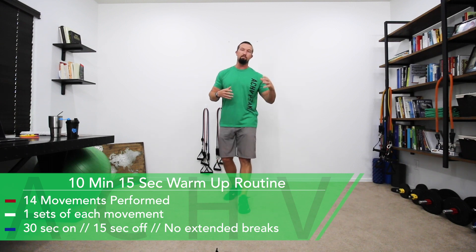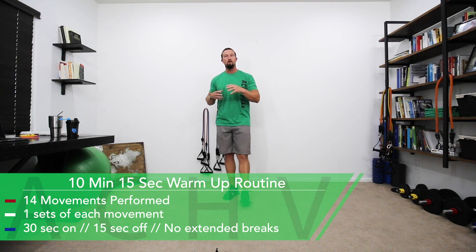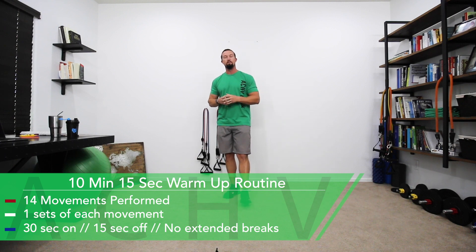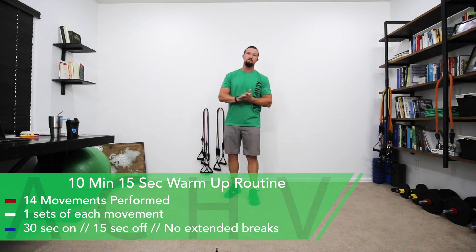We're going to start this off by stretching out the muscles and getting some others activated. Then we're going to follow that with a little cardio to ramp up the heart rate, and then finish it off with one of my favorite movements — a deep squat hold. We're going to hold it for five seconds and repeat for a total of 30 seconds.